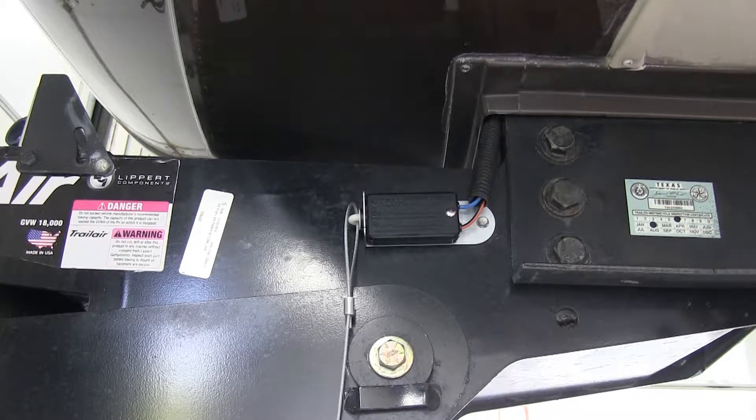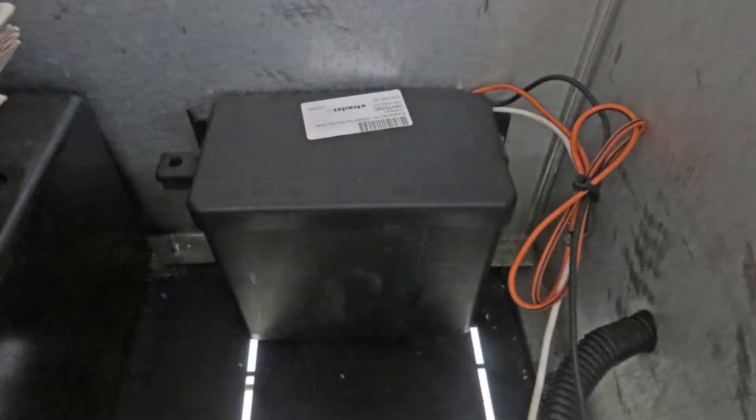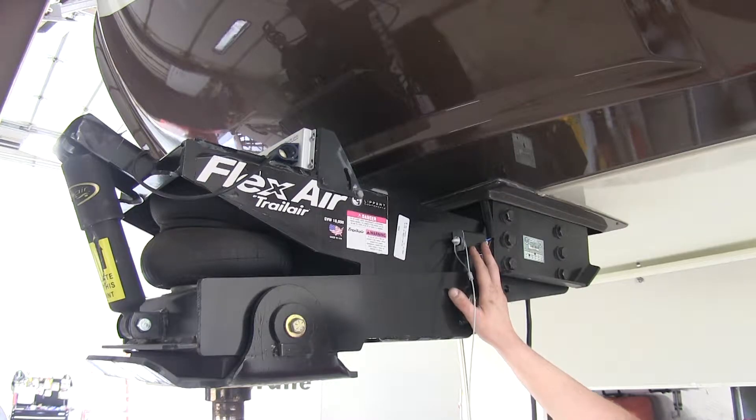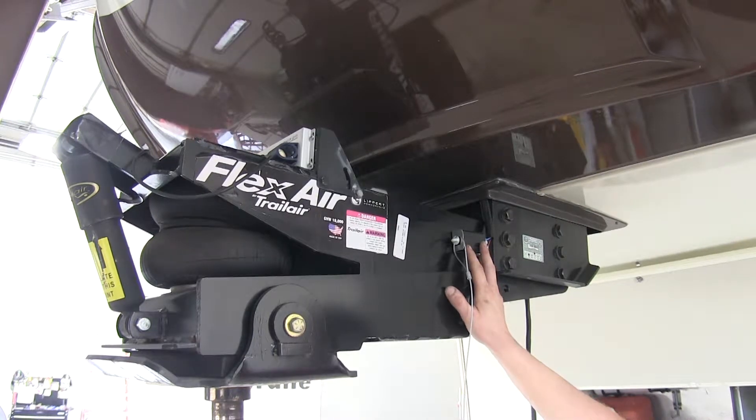Today we're going to be taking a look at Dexter's Trailer Breakaway Kit with built-in battery charger, part number 34-285. We've got our breakaway switch and battery box mounted here on our fifth wheel, but you can also mount it on your camper or trailer.